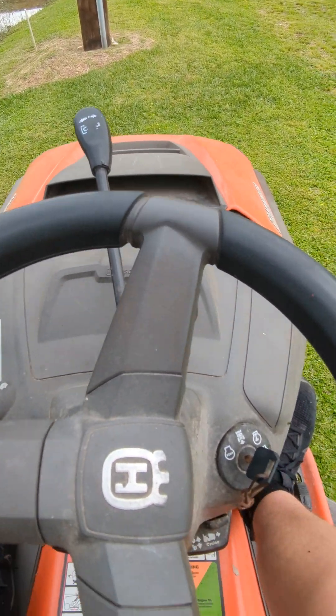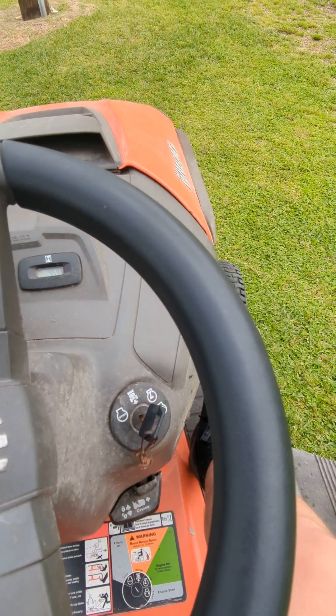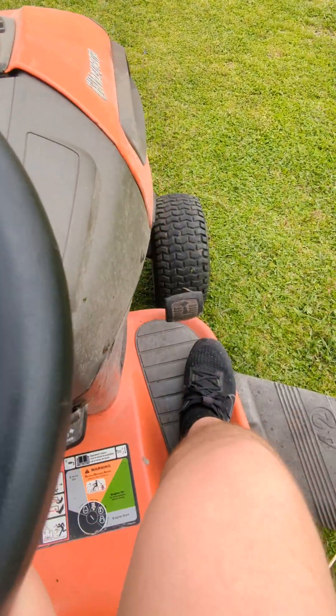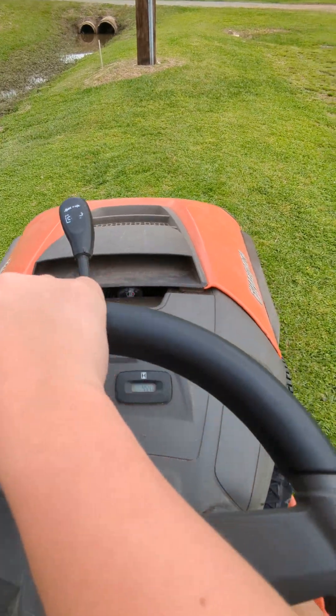Let me show you the key feature. Watch this — see, you can't do that. When you put it in the middle, now you can. For safety, you don't want to run over a child.